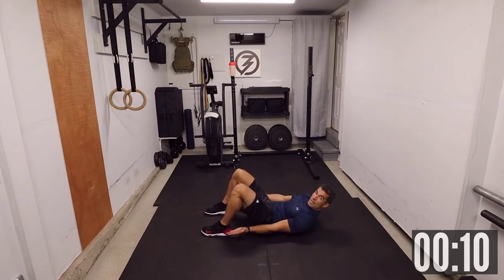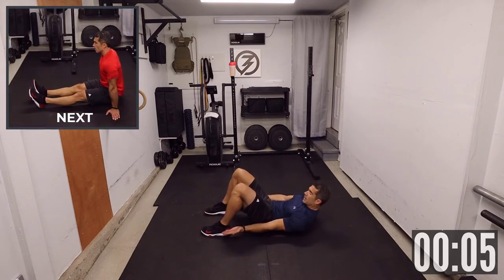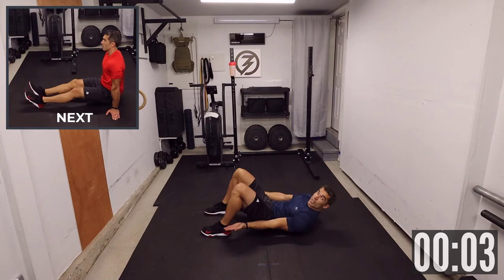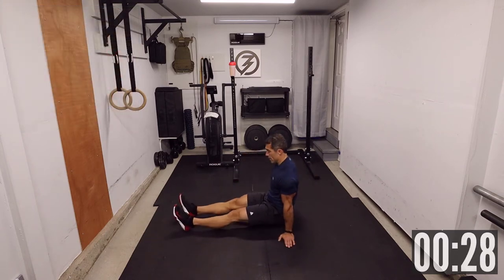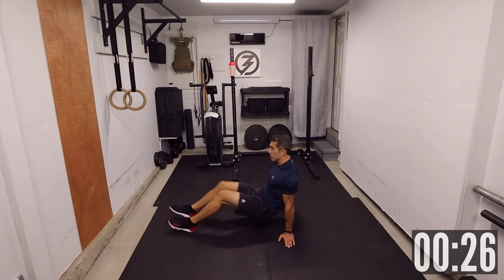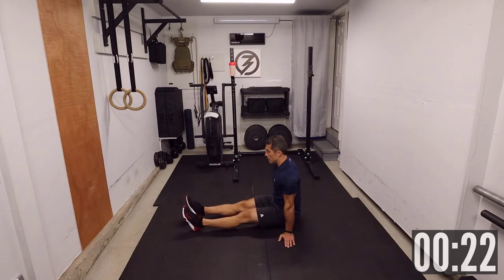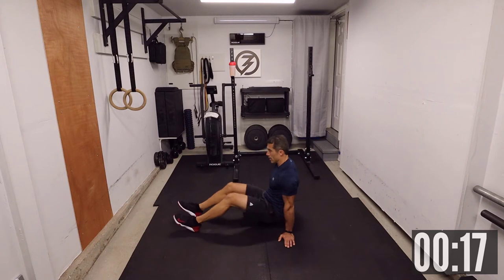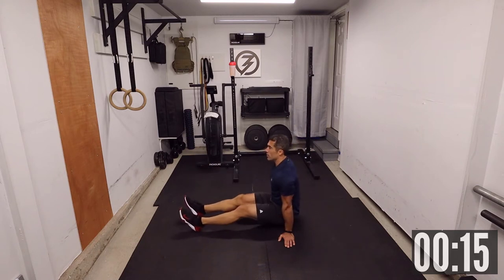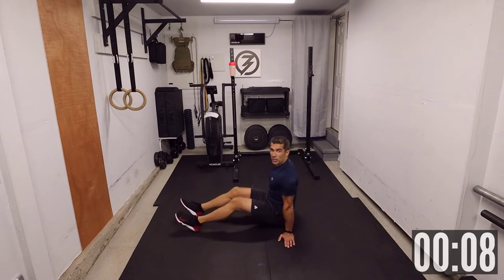10 seconds. Then we have an L-sit to hip bridge coming up next. Three, two, one. Get down, hands on the side, lift your hips off the ground, then down. As you come down, your glutes should be touching the ground. Try to break the hips parallel to the ground if you can.